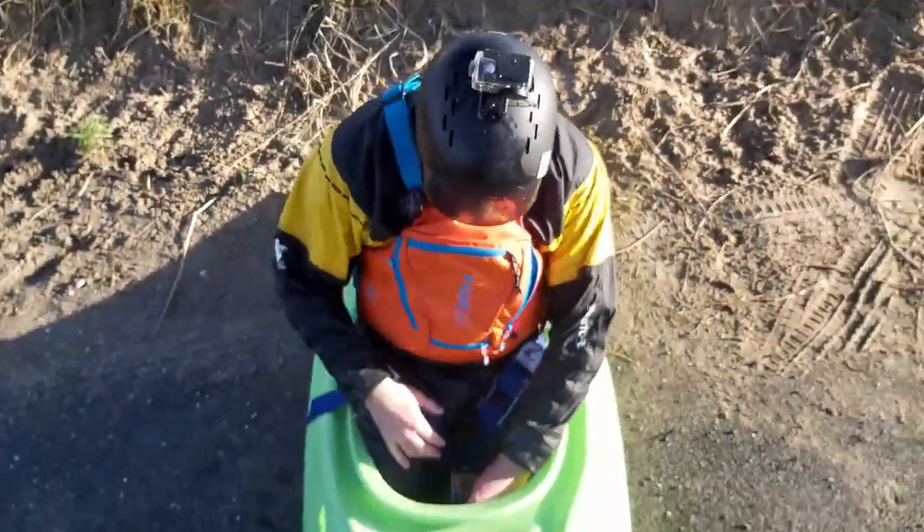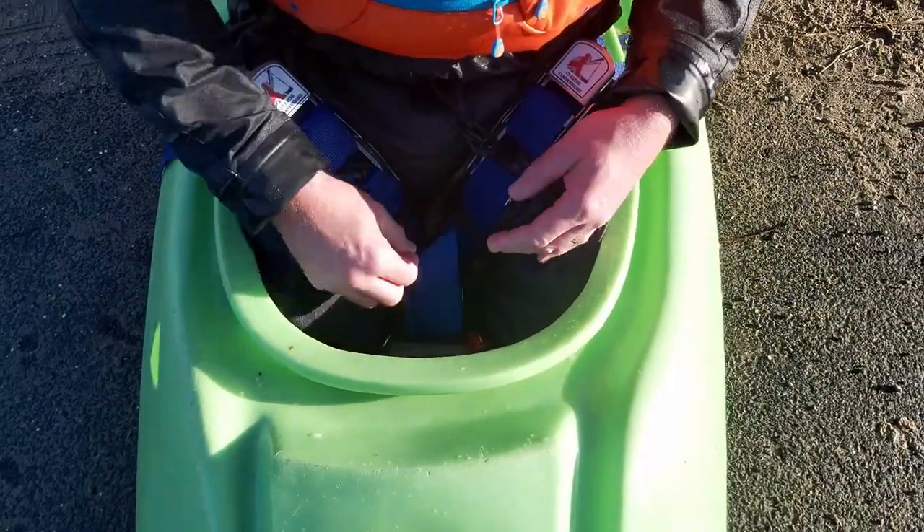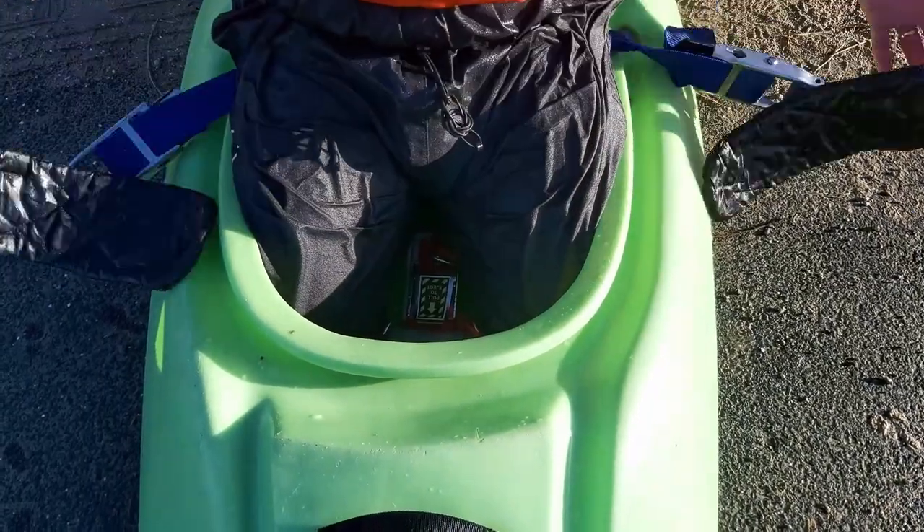And that is absolutely outrageous, I cannot move. You can close it, and here we've got a quick release — there's no loop on this. It's just literally grab the tails, pull, and everything comes out as one piece.